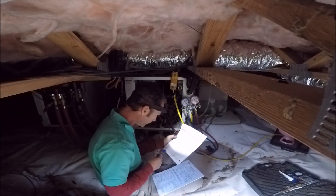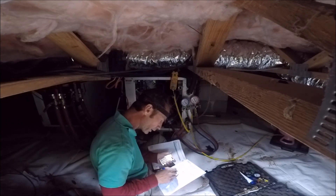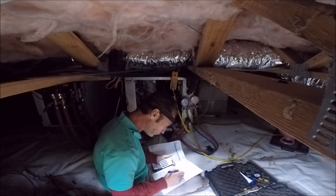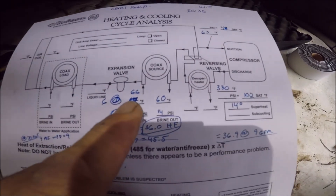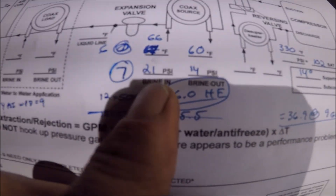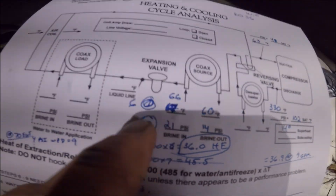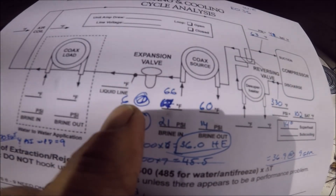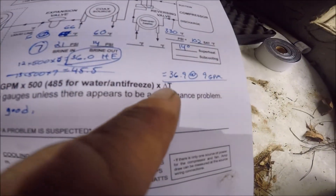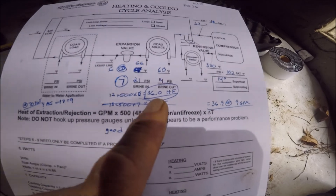We want to look at our chart here — it's probably about 12 gallons per minute. We're at a 6 degree temperature drop. It's 36,000 BTUs heat of extraction. We got a 66 degree entering water, 60 degree leaving water, 21 entering and 14 leaving pressure drop — 7 PSI, 6 degree temperature drop. And then we do this formula: gallons per minute times 500 times the delta T, which is 12 times 500 times 6, gives us 36,000 BTUs heat of extraction since we are in heat mode.